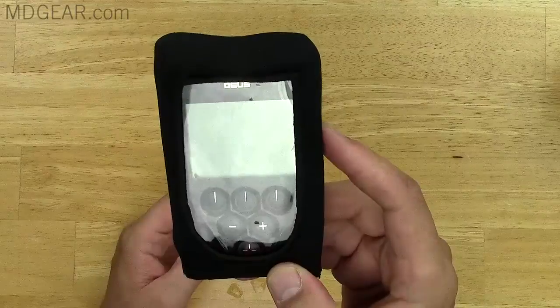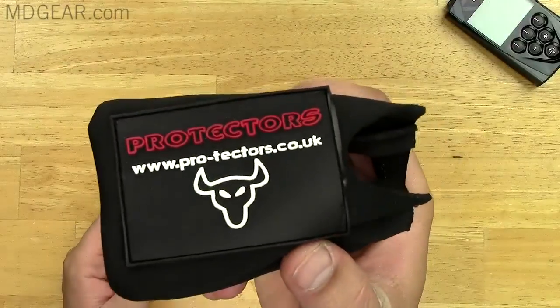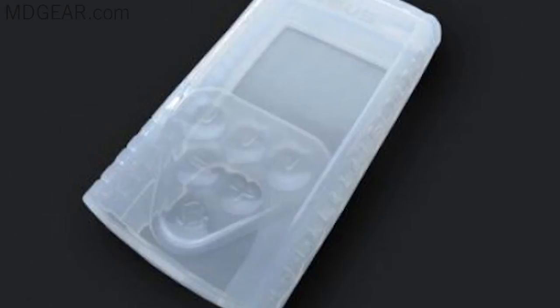Hey everyone, it's Damian from MDgear.com. Today I'm going to do a review and initial reaction of this Protector Deos cover that I got from pro-tector.co.uk. There aren't many Deos covers available on the market — there's the one from Deos that's kind of like a plastic cover, but they made it opaque instead of transparent, and I haven't tried it yet.